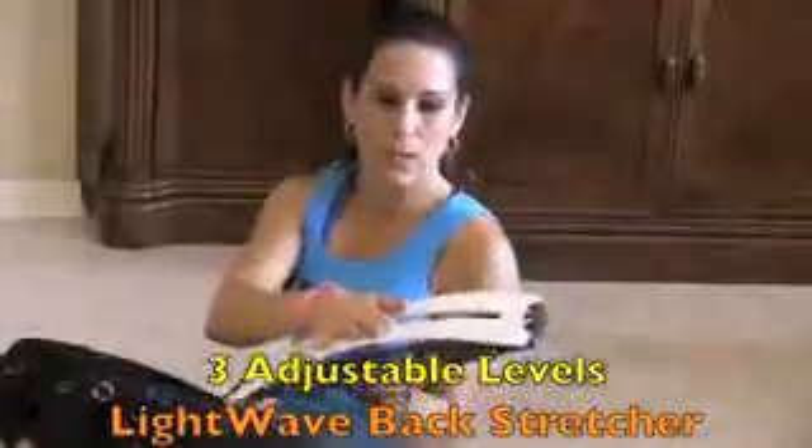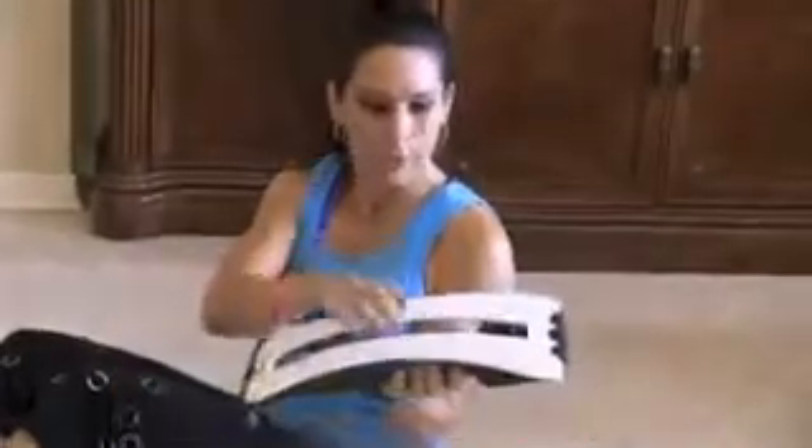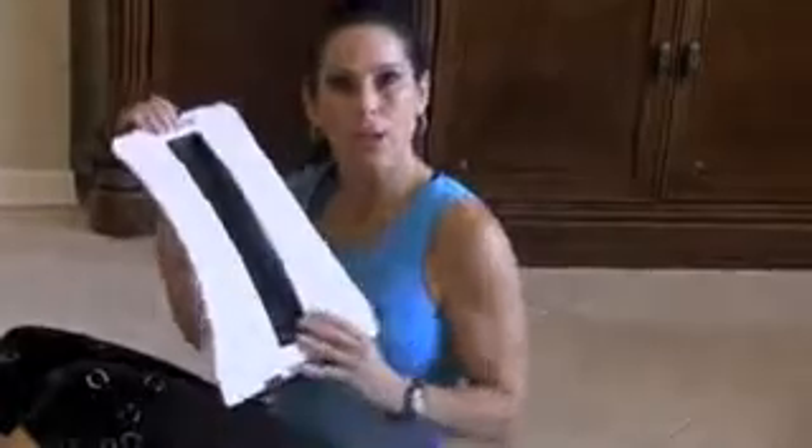The great thing about the lightweight back stretcher is it has three adjustable levels. Right now I have it on the first level, but you can get more of a curve — more arch for your back. It will support a lot of weight; it's really tough and well constructed.